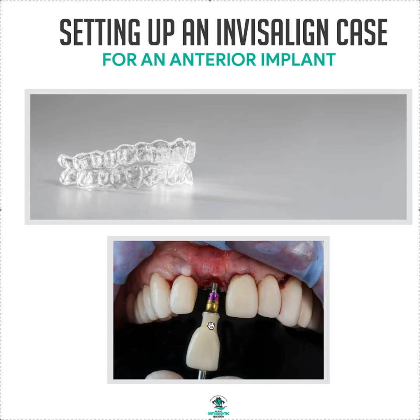Part of your team is going to be the restorative lab. Get them involved and see what they think about the size of the implant, and let them see the ClinCheck. It's not going to be a fast ClinCheck because you'll basically have to sit down and have a meeting with them, or export the ClinCheck so they can review it.